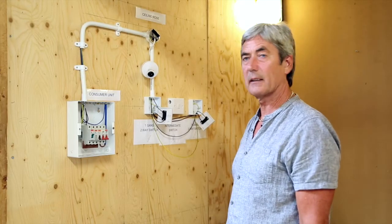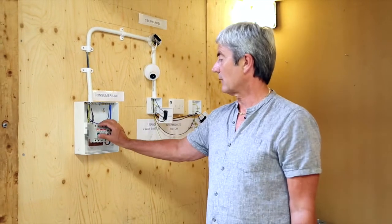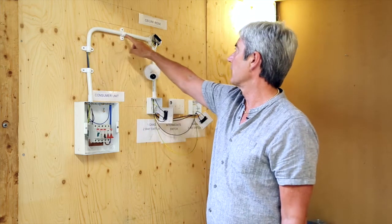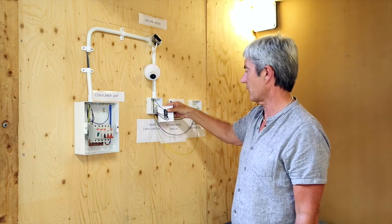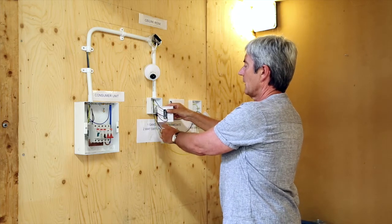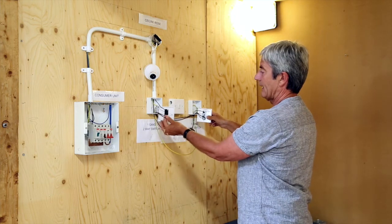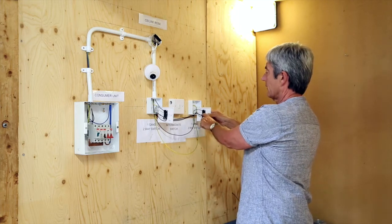As a quick summary: once the power is applied via the circuit breaker, the brown live cable continues through the ceiling rose to the common of the first switch. We then extend the brown strapper cables — corresponding L1 one-way to the corresponding L1 one-way on this switch, and L2 two-way onto the L2 two-way of the corresponding switch.